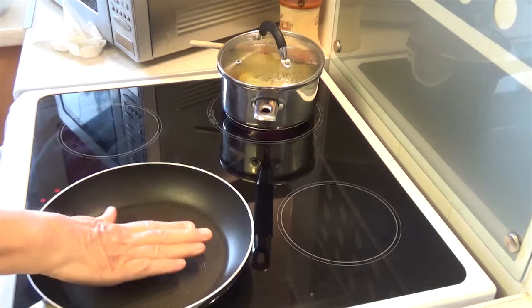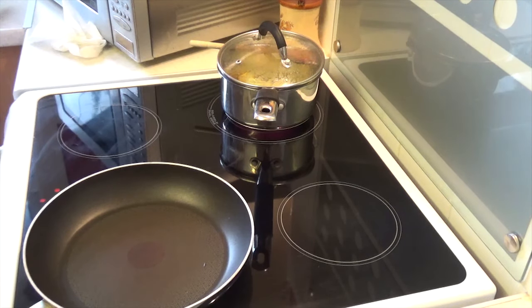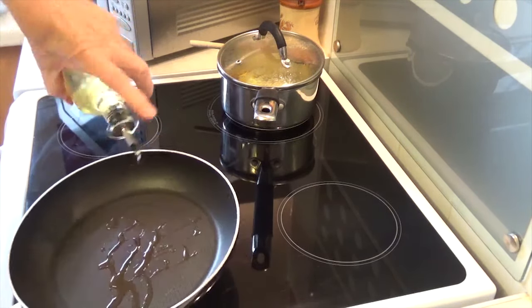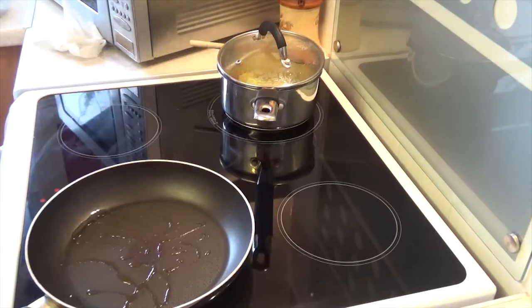I'm going to pan fry it on the bone. Incidentally, I had truffle flavoured olive oil, a bit of butter, and some ground black pepper in the leeks and peppers. I'm now going to do the fish and I'm just going to use a bit of groundnut oil actually, because that's my favourite — it doesn't alter the flavour of the fish.